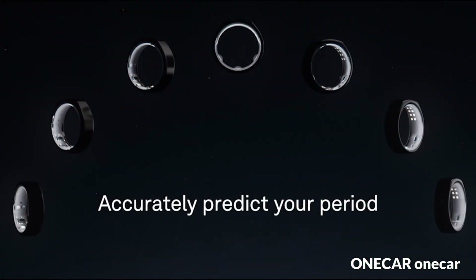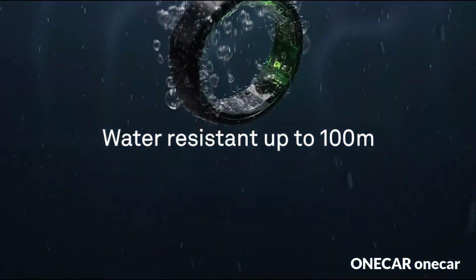The Oura Ring Gen 3 provides detailed insights into your sleep patterns, including sleep stages — light, deep, and REM sleep — total sleep duration, sleep efficiency, and latency: how quickly you fall asleep.